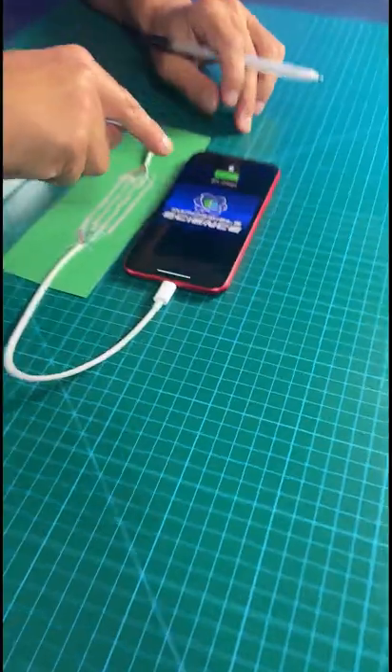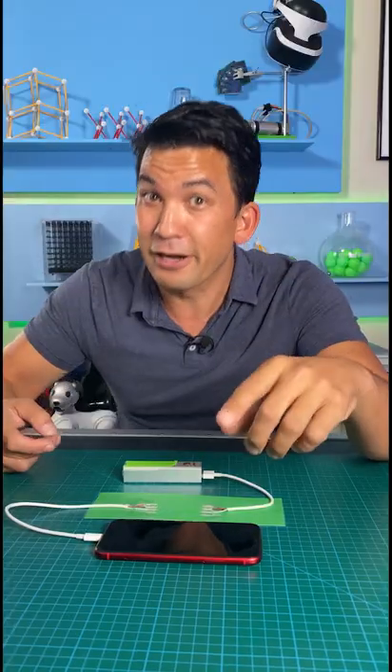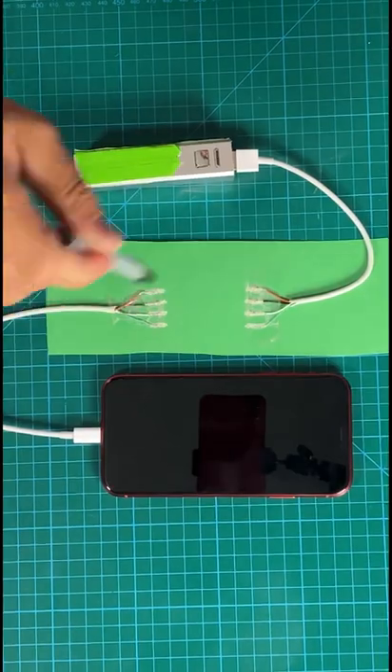Did you know it's possible to charge your phone using silver ink? Charge — and if you look up here, lightning bolt. This is not a normal pen. There's actual silver in the ink that contains conductive nanoparticles that conduct electricity.